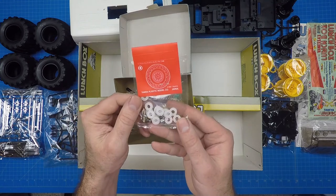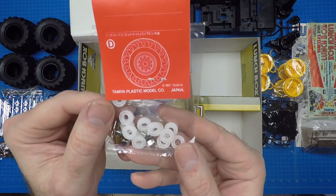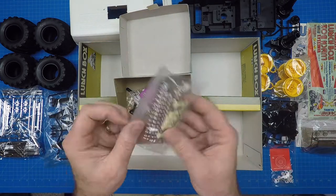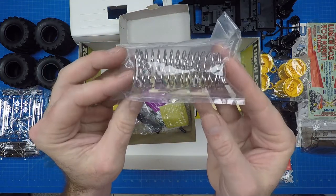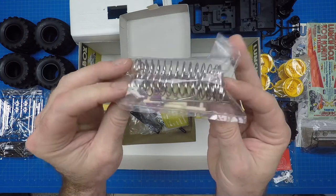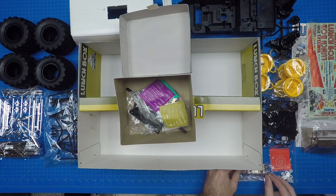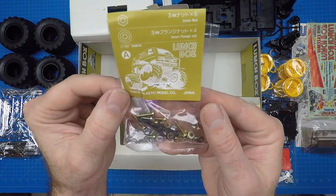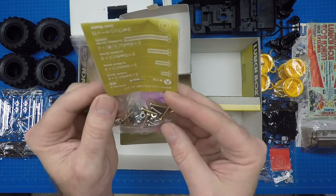The D screw bag contains plastic bearings, wheel lock nuts, 6mm pipes, and 10mm rear tire shafts. The rod bag includes 4 coil springs, 2 axle springs, tie rods, speed control rod, and white tie rod ends. The primary screw bag is the A bag and it contains 3mm machine screws in 6, 10, 15, and 30mm lengths.